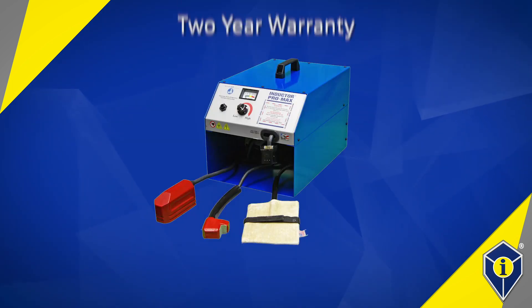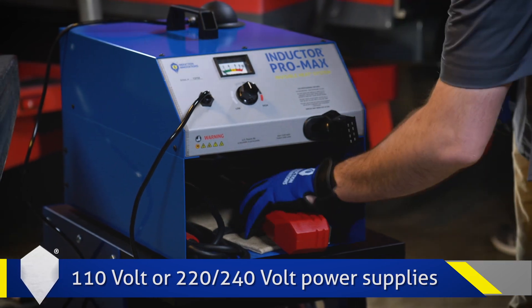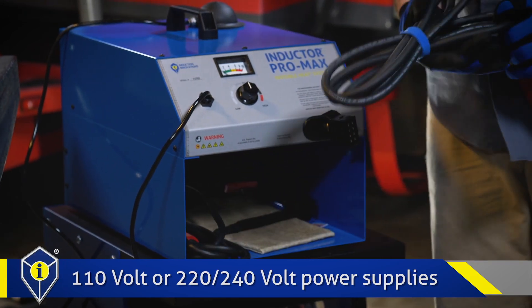All Pro Max kits have a two-year warranty on the power supply and a one-year warranty on the attachments. All Pro Max kits are available in 110 volt or 220 to 240 volt power supplies.